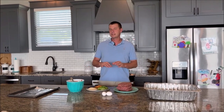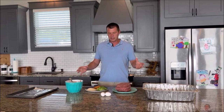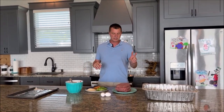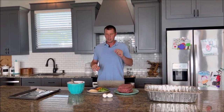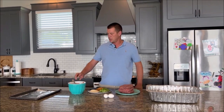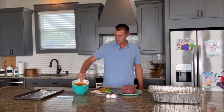So I said barbecue meatloaf — this isn't going to be a normal meatloaf. In the grand scheme of things everything here is fairly normal, but two things are going to set this apart and give it that barbecue feel. Number one, we're going to smoke it. And number two, instead of using a traditional ketchup or tomato sauce, we're going to use my wife's homemade barbecue sauce.